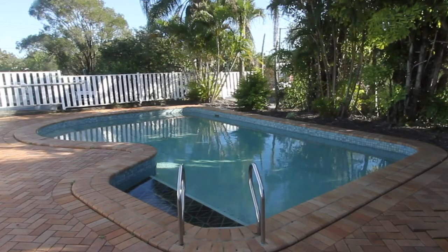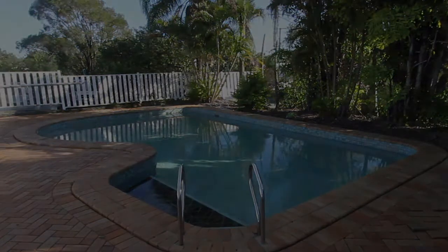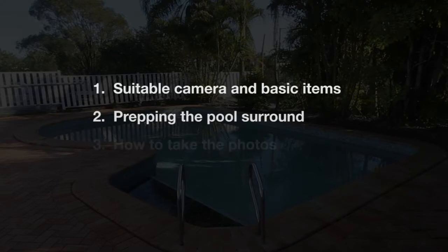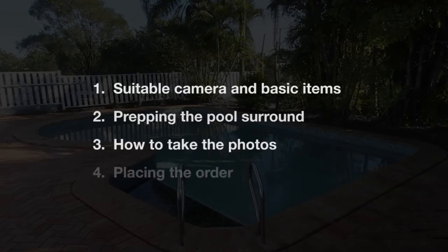All you need to remember to use PhotoMeasure Wizard is a suitable camera and basic items, prepping the pool surround, how to take the photos, and placing the order.